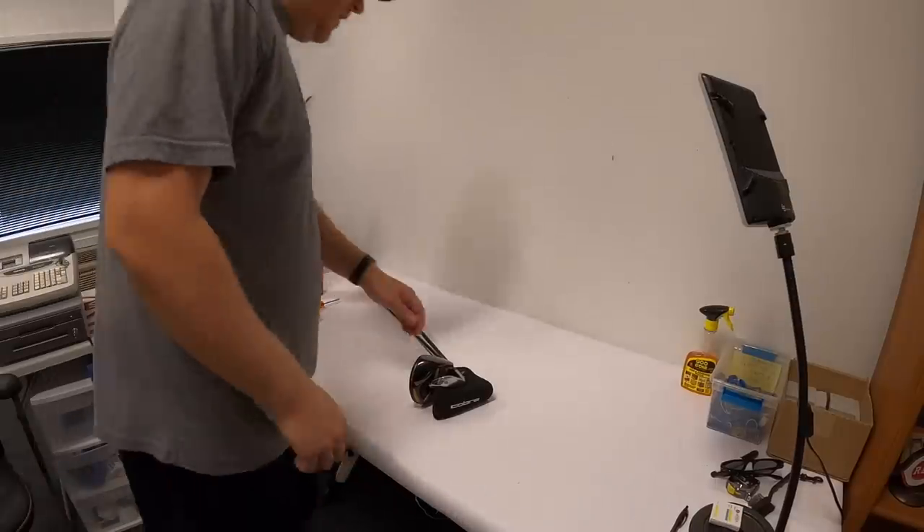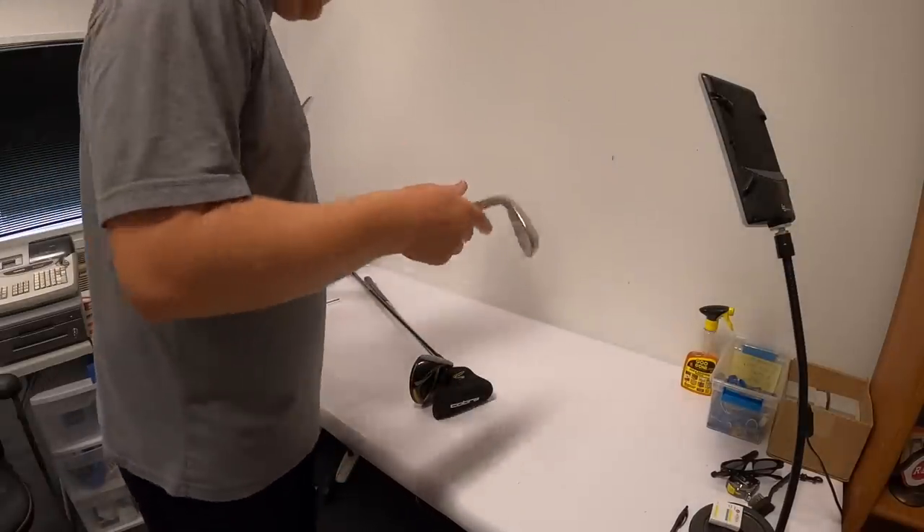Today is Wednesday, July 1st. I have zero eBay orders to ship out because I haven't been listing much, so I'm going to do some listing today. I've got some garage sale leftovers to take to Goodwill, and I'm meeting up with somebody later to buy some bobbleheads. Let's get to work.